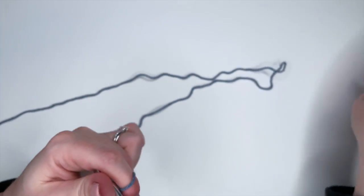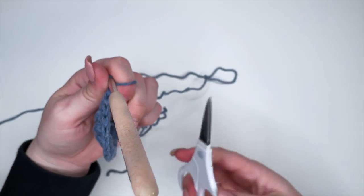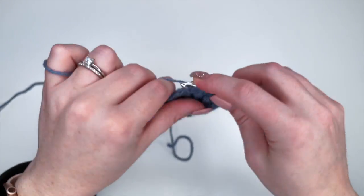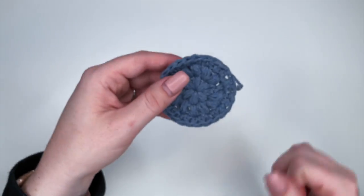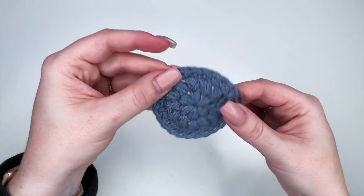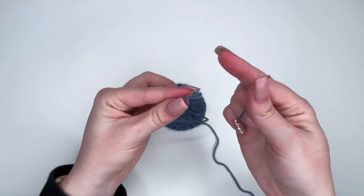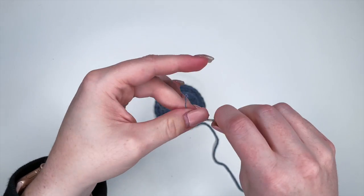Once you're done, we're going to slip stitch to the first stitch — and that is row three complete. Now we can cut our yarn. Just leave a decent sized tail so that you can weave in your ends. Pull your yarn tail through and there you have your face scrubby. Now just to complete this, we're going to weave in our ends — take your darning needle and push your yarn end onto the needle.